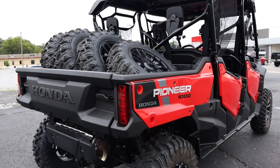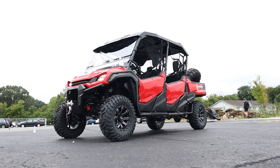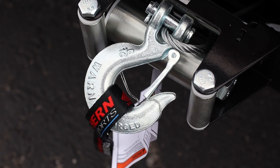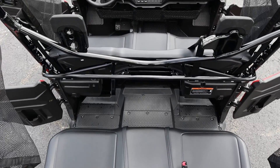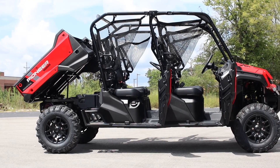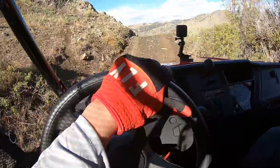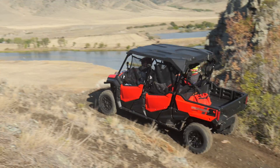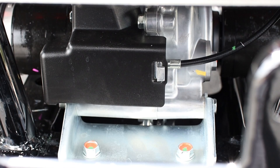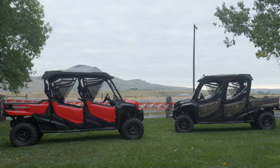Today we're going to take a look at a new Honda Pioneer 1000-6 Deluxe crew cab model that's been modified a little bit and go over some of the accessories that were installed on this utility vehicle. If you'd like to learn more about what makes this new six-seater side-by-side special, check out my past review videos linked in the description below, where we went to Montana to drive it in its natural habitat.